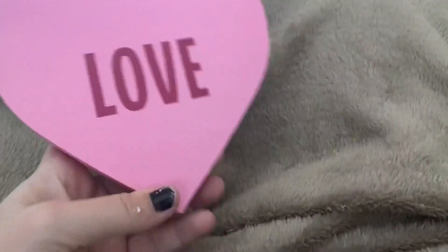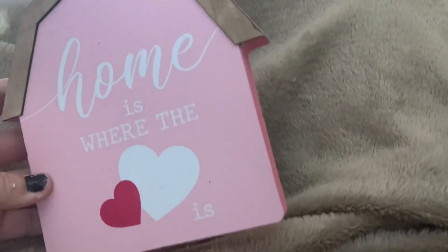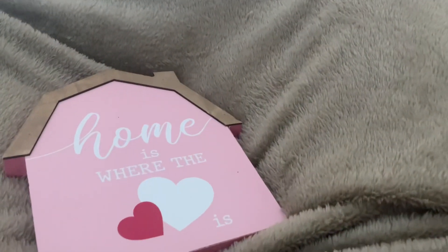I just picked up the pink Valentine's Day one for my tear tray. I got this little heart — it says love. They had three other colors. I think one says home is where the heart is. I only saw this one, but it's a little wood piece and for a dollar I was like, let's get it.